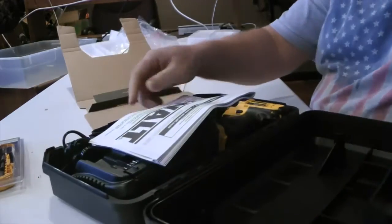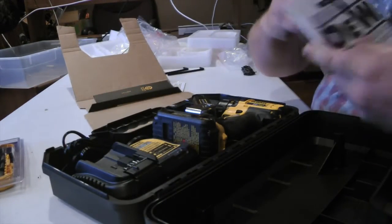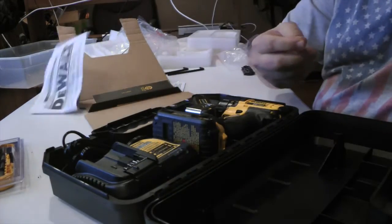This is what you get. D-wall instruction manual. The instruction manual is there for sissies. Who reads those?